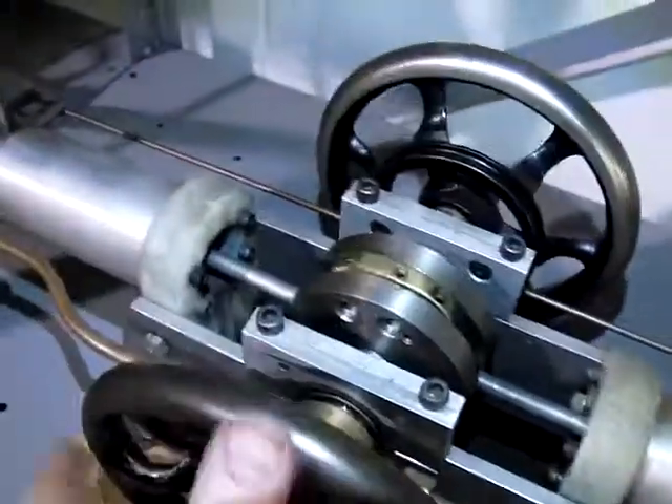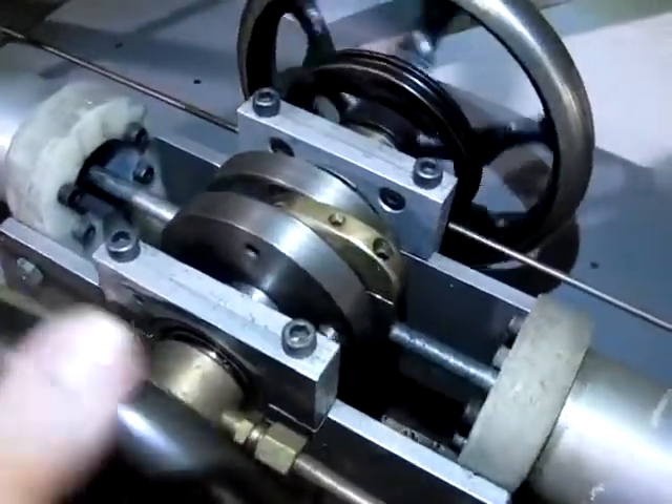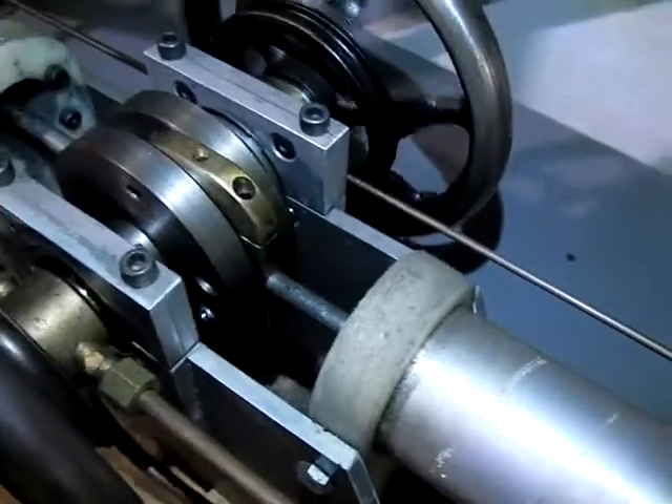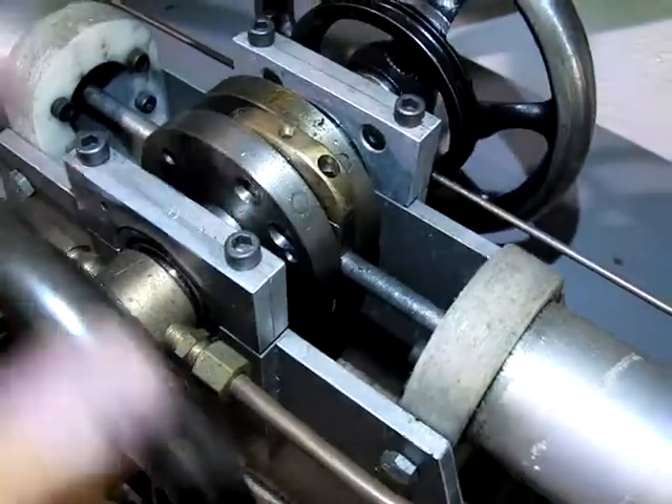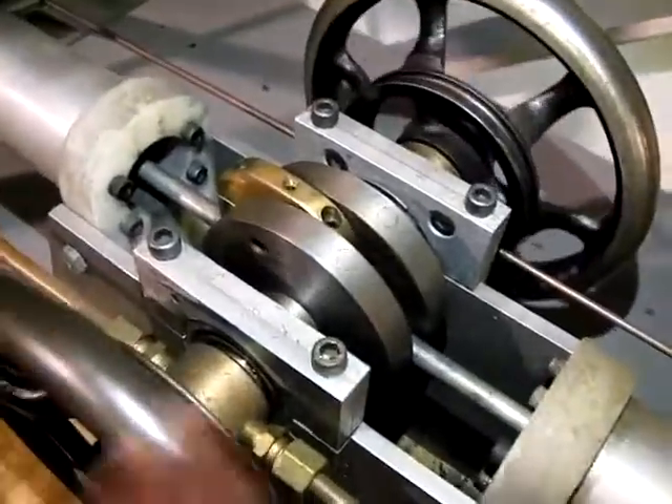It has opposing pistons with an inline connecting rod running through this brass piece here, which has a slot in it so the crank located here can run through the slot.